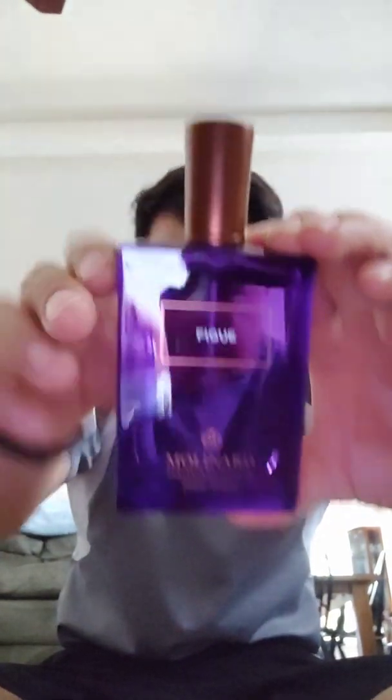Anyway, thanks for tuning in. Let me know what you think of it. Have you tried this? Do you like fig scents?